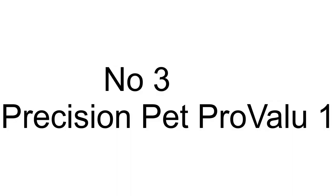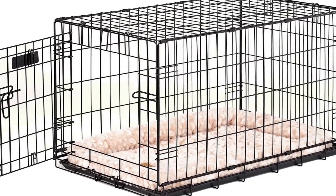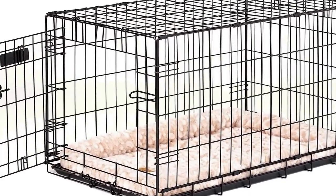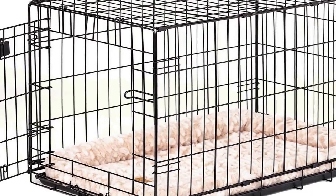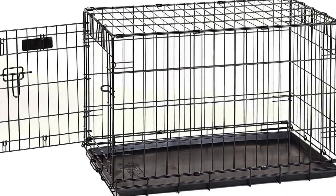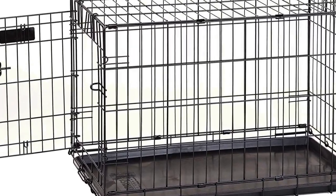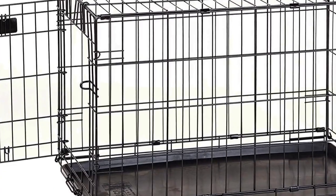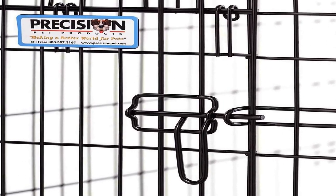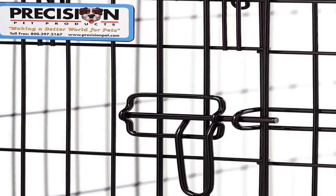The number 3 on the list is a wire crate for small dog breeds. Measuring 30 by 20 by 22 inches, this Precision Pet Pro Value one-door dog crate is perfect for medium breeds weighing 30 to 50 pounds, such as border collies and similarly sized dogs.